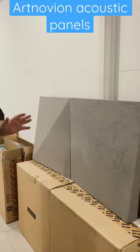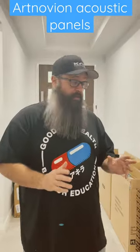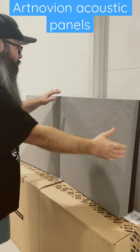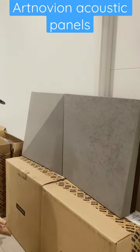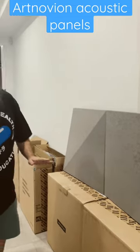Artnovian is an acoustic company that make products which go into home theater specifically. We have here the Valley CS, which we picked in a gray color to complement my black room. This panel has these nice angles, so when you have two together it forms this indent. If you have four underneath, it creates this indented diamond pattern, which I think is going to look really good in my room.